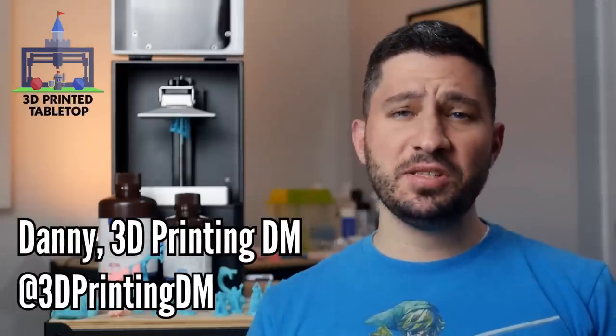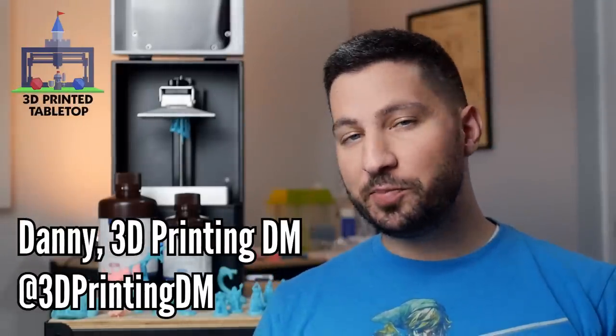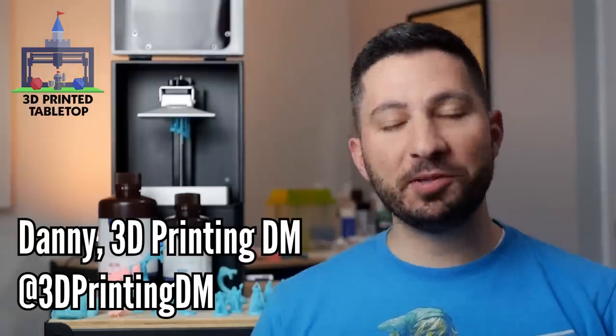Hi there, my name is Danny the 3D Printing DM. Welcome to 3D Printed Tabletop, a channel where we cover all things 3D printing for your tabletop games. Anycubic sent me this plant-based resin to test and to see what I thought. I've had it for several weeks now and I've been testing it in my spare time.